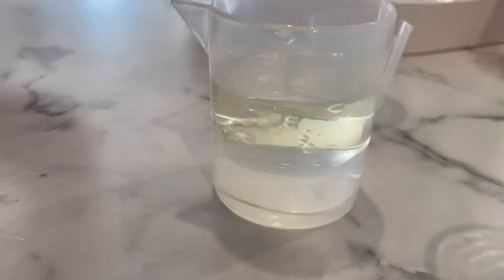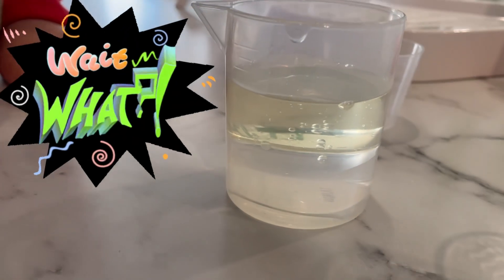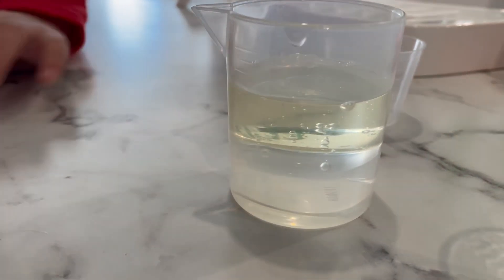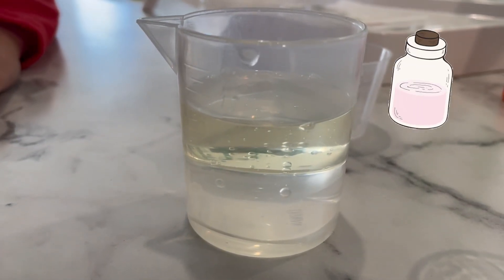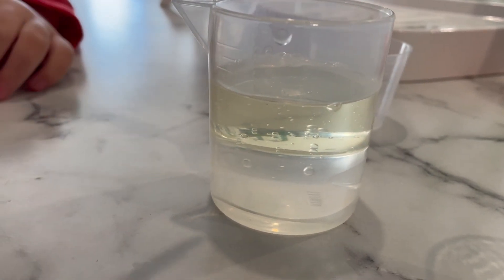Let's mix it. What do you see? What does it look like? It looks like slime. Okay, so now use the spatula to mix it. First mix it, let's see what happens.